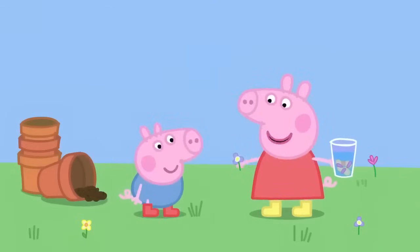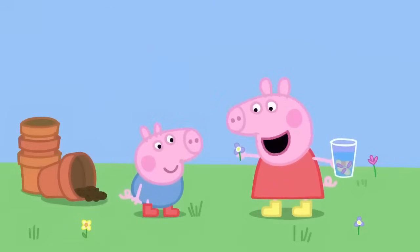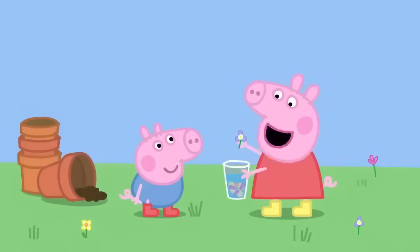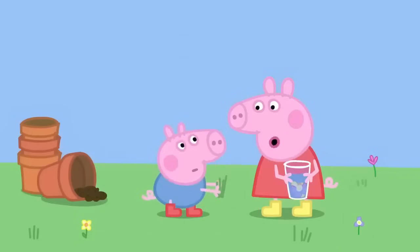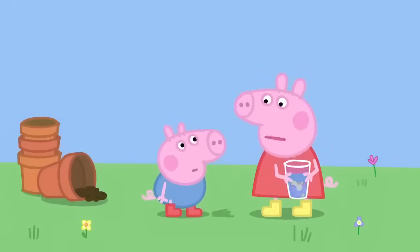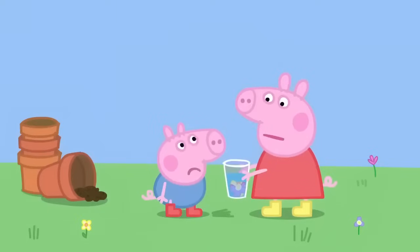First, I pick a smelly flower. Very flowery. Then I put it in my beaker. No, George. You can't put grass in my perfume. It needs the smell of flowers. Smell! Yuck! George does not like smelly flowers.